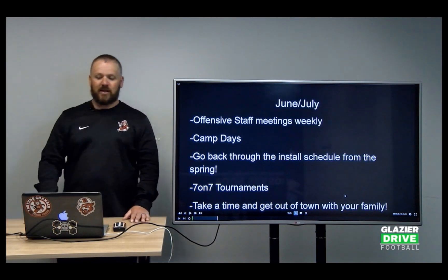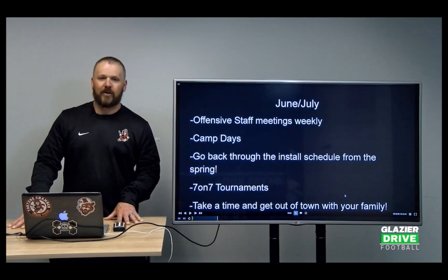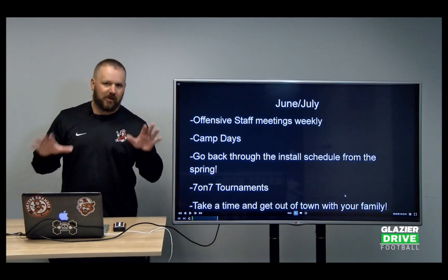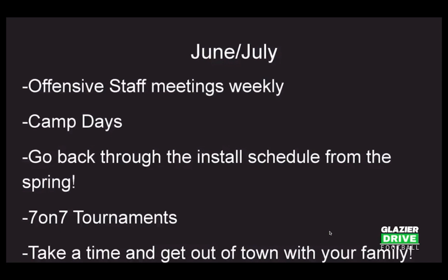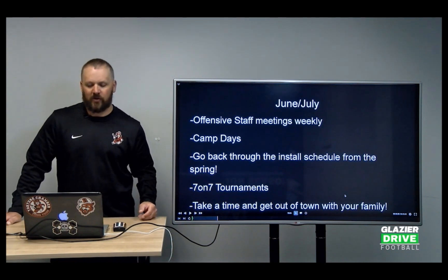In June, we're meeting as a staff weekly — no longer bi-weekly. We have our camp days; in Ohio you get 10 camp days, which is 10 actual practices. It's kind of like spring practice — we're not in full pads, just helmets, but we get a lot of work done. We get out on the grass and turf and work with the kids. We go back through the install schedule from the spring — week one, week two, week three install — that's the order we go in to run plays during our camp days and in our 7-on-7 tournaments.